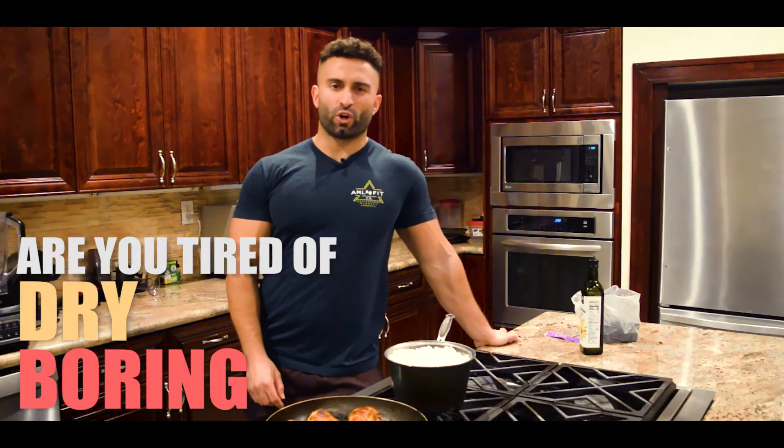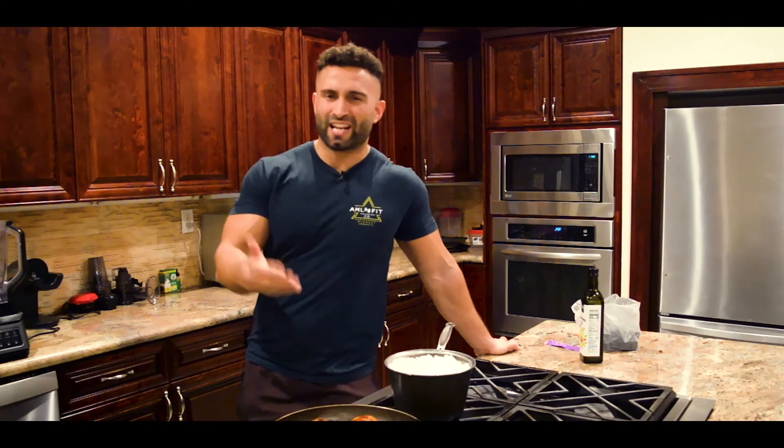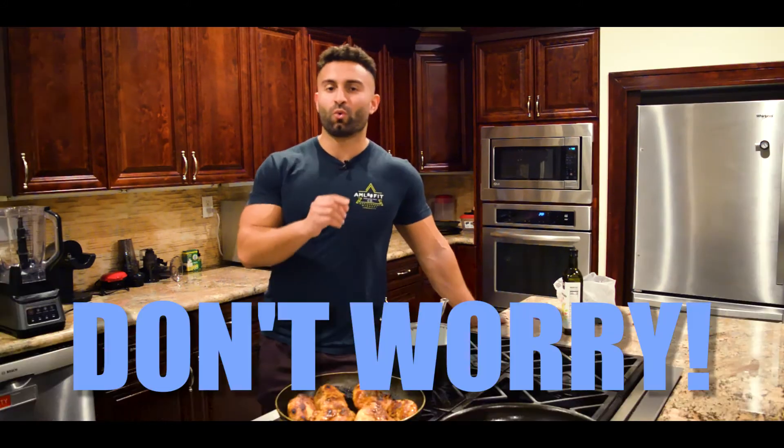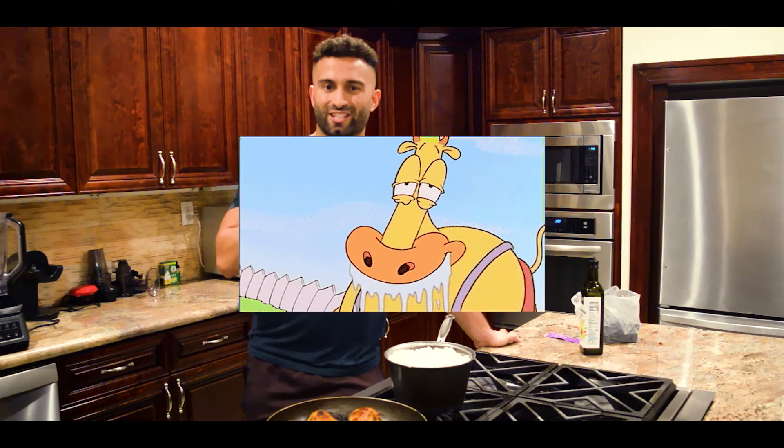Are you tired of dry, boring chicken and rice that makes you wish that you weren't healthy and fit? Don't worry. In this video, I'm going to teach you how to make chicken that's so crispy, so tender, so delicious that you have dreams about it, that your mouth waters when you just think about it.